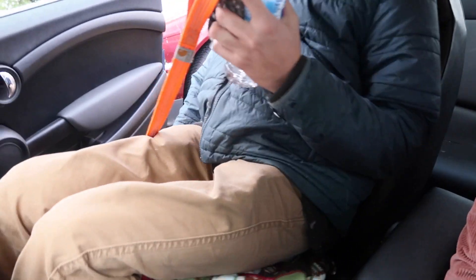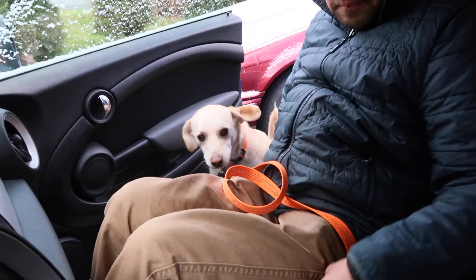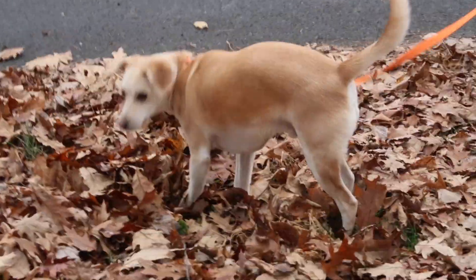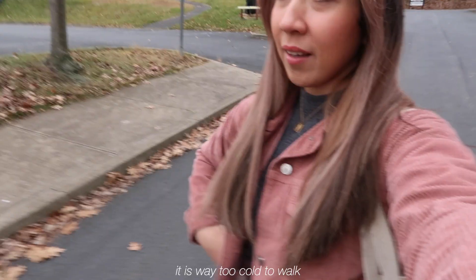Enzo, where are you? There he is! It is way too cold to walk, so we are heading back. My hands are frozen.